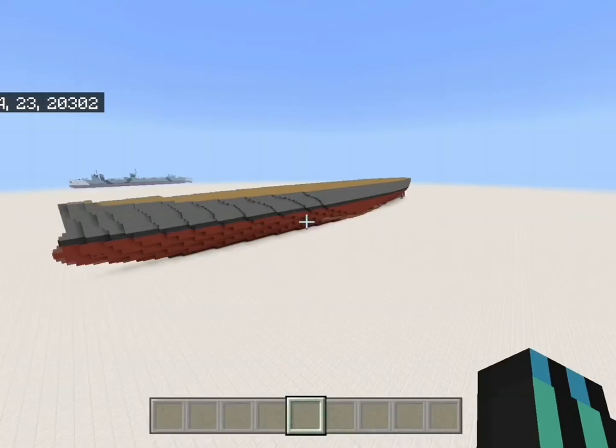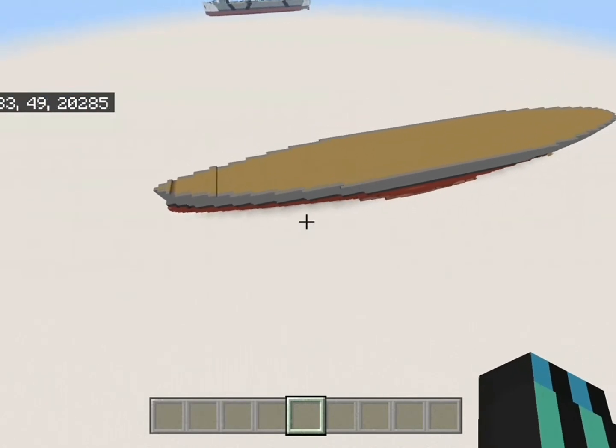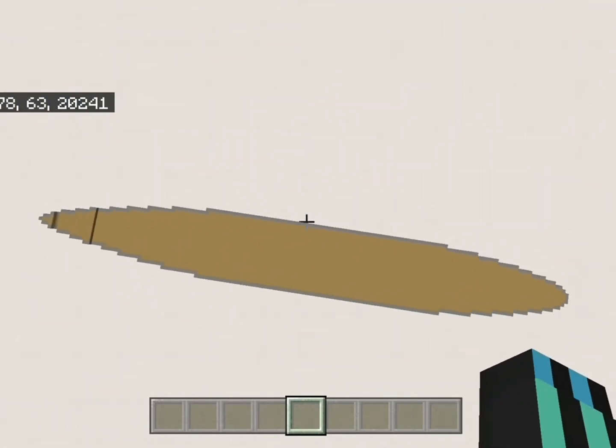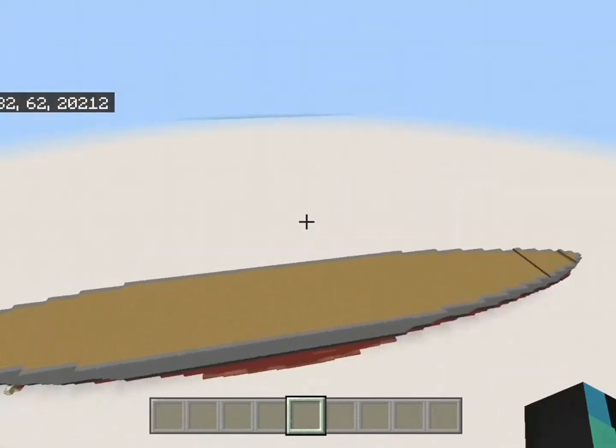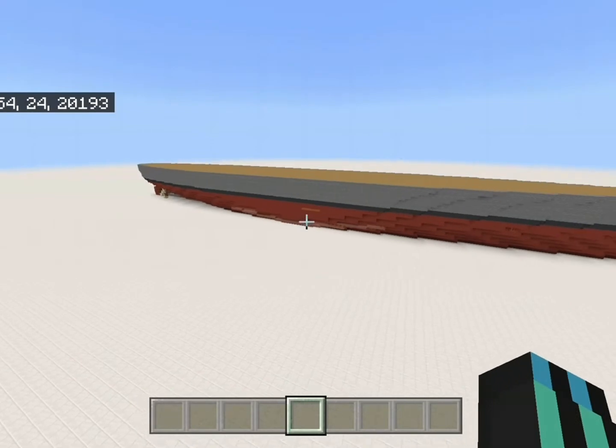Welcome to part two of building a dreadnought battleship. Today we're going to build the front superstructure, the main batteries, and also detail the hull completely — adding secondary batteries and stuff like that. I've also added a wooden deck since last time. I'm just flying around to give you a bit of a view of how the ship looks.